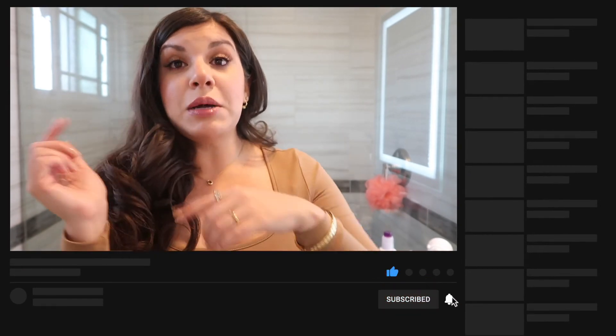In the comments down below, tell me what hair tool I should try next — this one was a flop so I want to try a good hair tool next. If you liked this video, regardless of how my hair turned out, make sure to give it a thumbs up and subscribe to my channel. I'll catch you guys in the next video — bye!